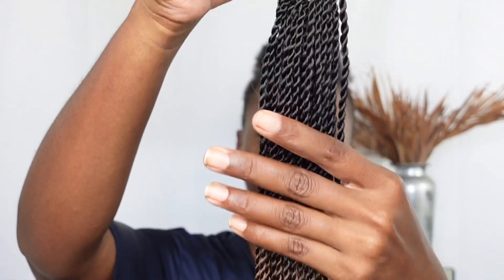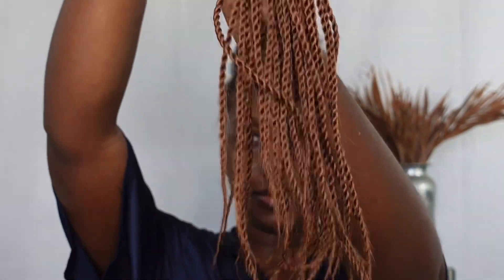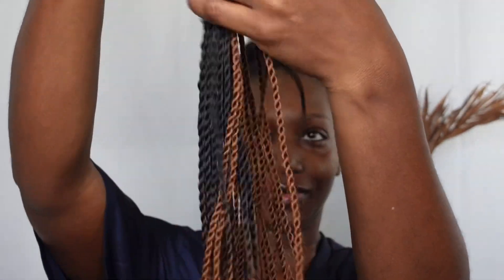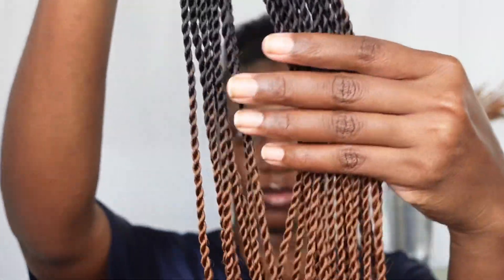Hey y'all, welcome back to my channel! If you're new here, my name is Judy and today we'll be installing these Senegalese twists. This is from the Mira Sophia here and these are actually vendors on Amazon. These are the 24 inch in black brown, and the twists at first glance are so neat, I must say.